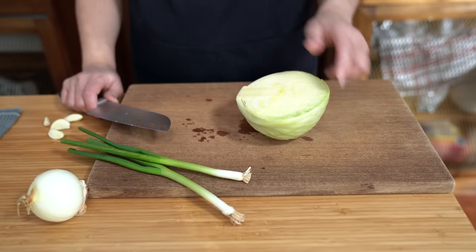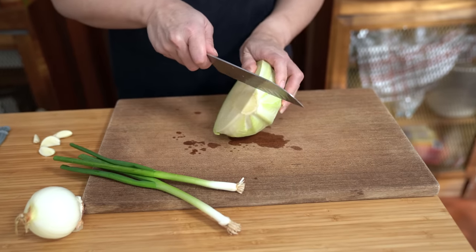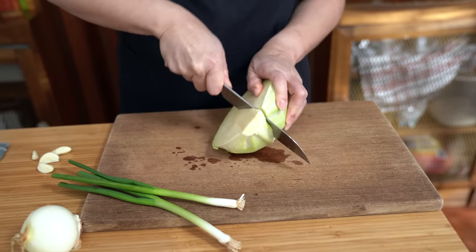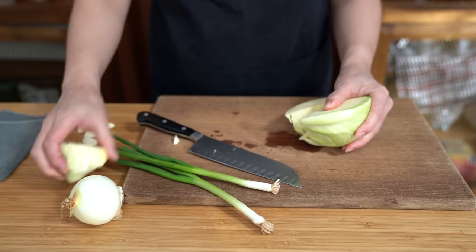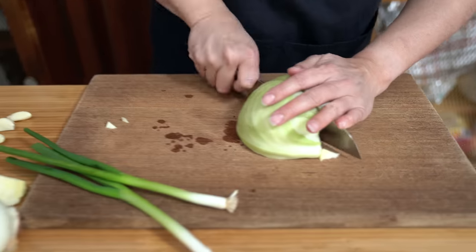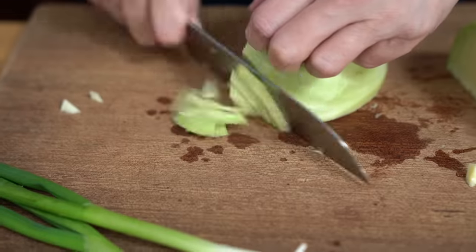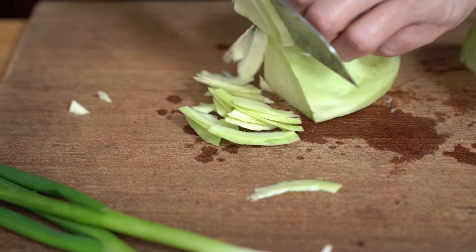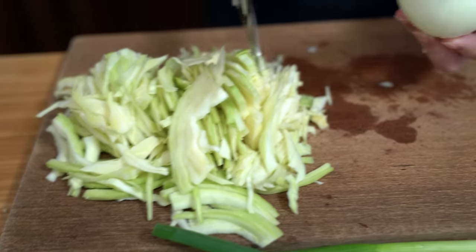Using half of a small head of cabbage, I'm going to take out the stem and then just slice it up — it's kind of like shredding. And I'm using a small onion.